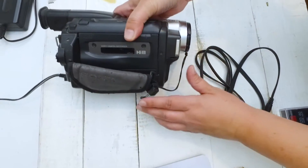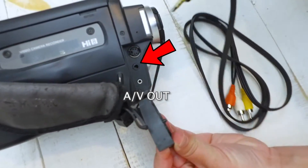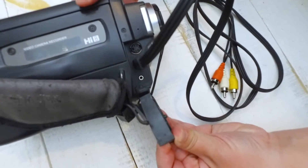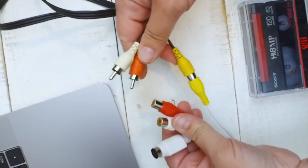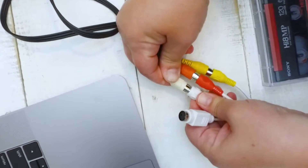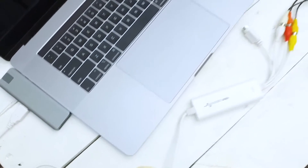On the front of the camera, there's a little flap that you can open up. Once you open that up, right in the middle there is the AV out. You'll want to put the small end of that cable into the AV out. Once that's inserted, you can take your red, yellow, and white cables and plug those into the Elgato video capture. Then you'll plug the Elgato video capture into the computer USB port.